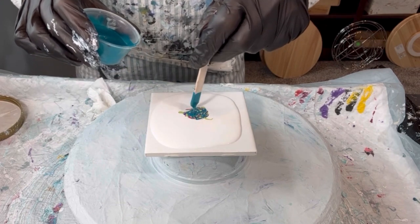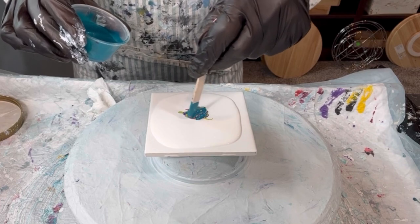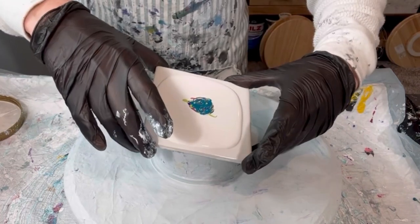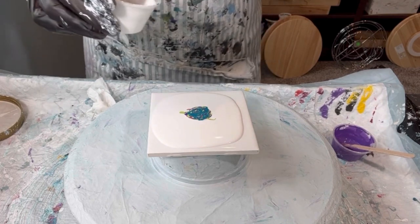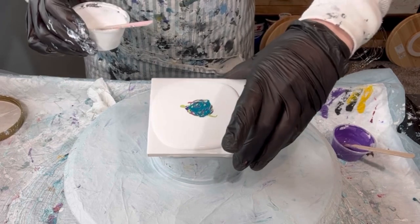I think maybe I could just dive right in more, and as I'm getting ready to pour I can show you the consistencies of the paints as I go, versus having a two-minute session showing you what I'm planning on doing versus just doing it and showing you what I have as I go.